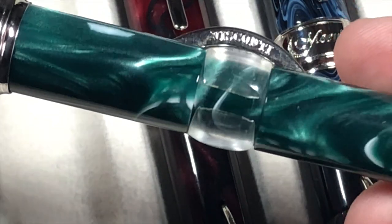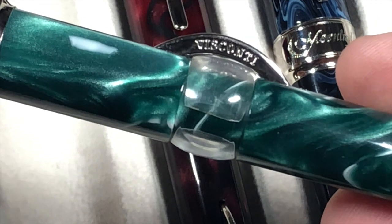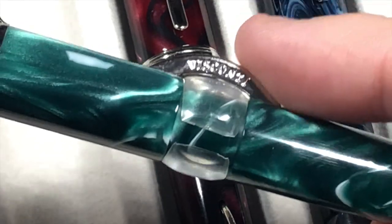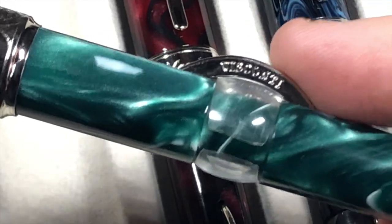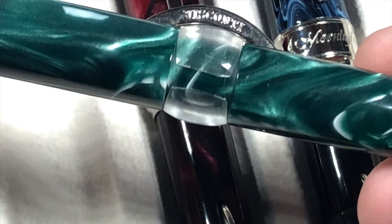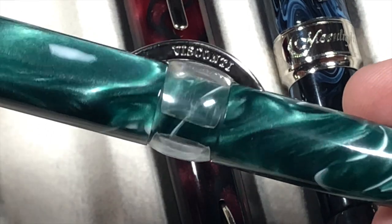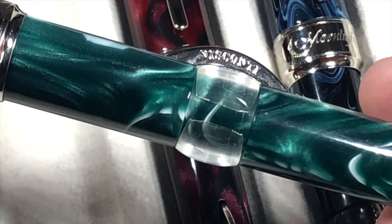That's how simple the filling system is. Cleaning is a little more difficult — similar to a piston filler or power vac filler. You just keep depressing it, sucking up clean water, expelling the inky water, and repeating until the water runs clear. Like vintage pens, these have a sack inside, but unlike vintage pens they use a silicone sack rather than latex or rubber.